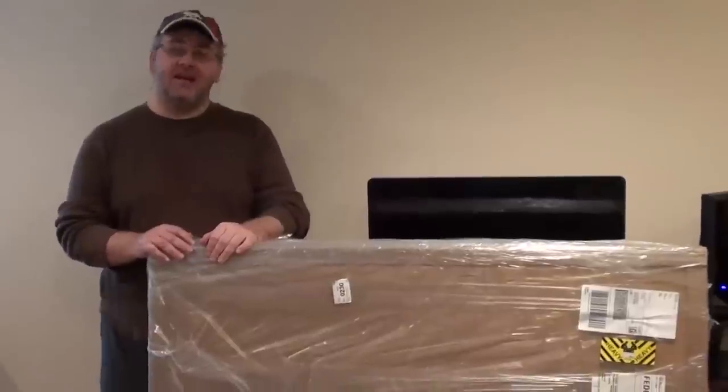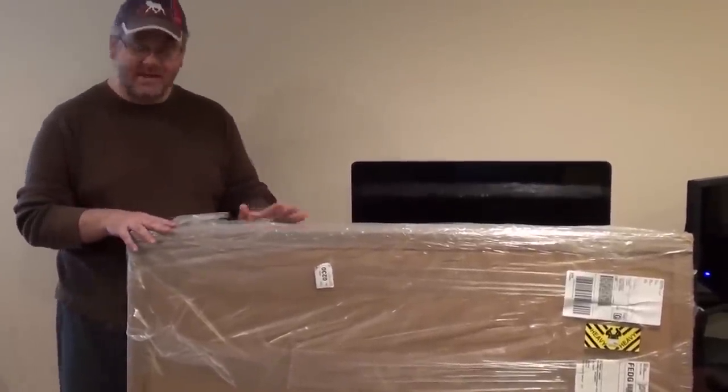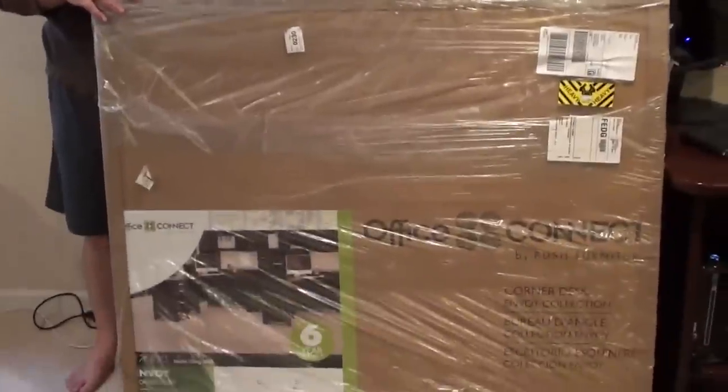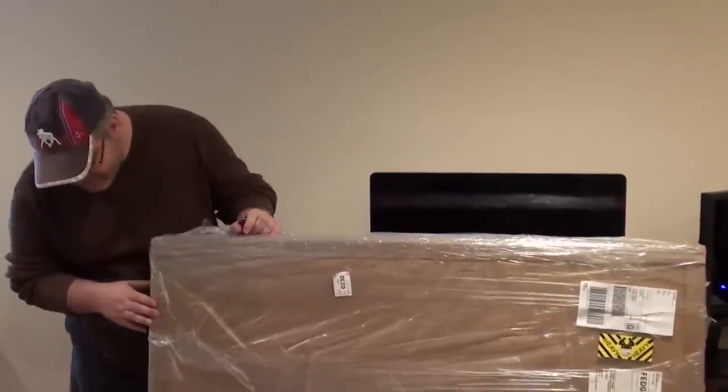Hello everyone, this is Petey at BurgersRigArcade.com, and today we're going to be unboxing the corner piece of my new desk system. This is made by Bush and it's from the Envoy series. Let's go ahead and open this up.